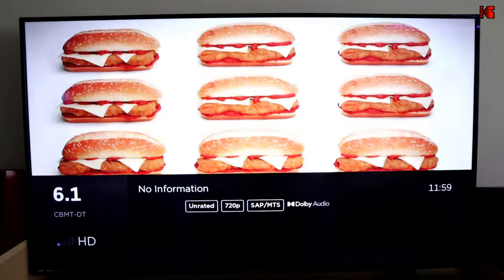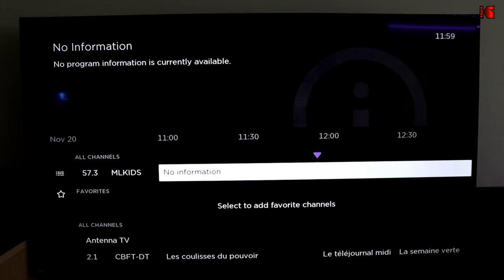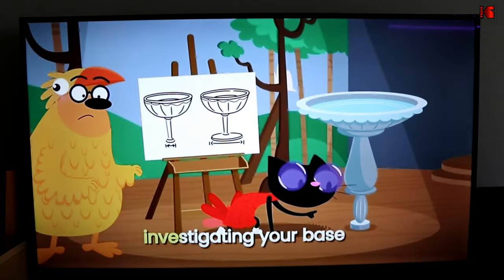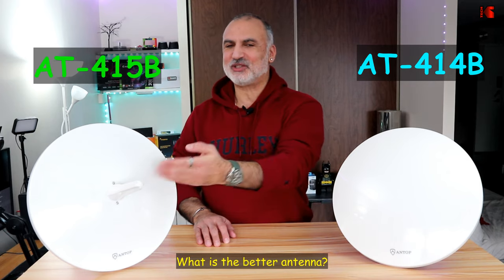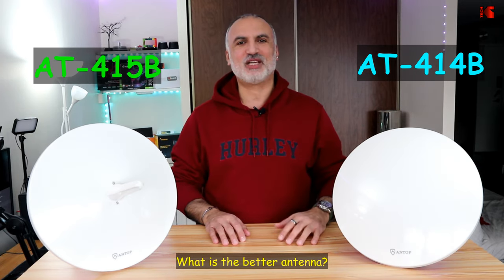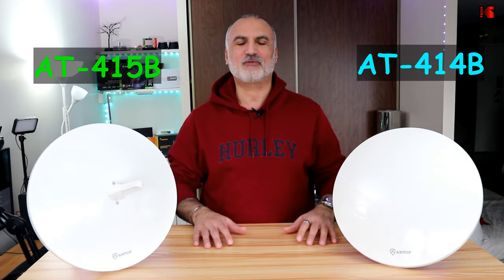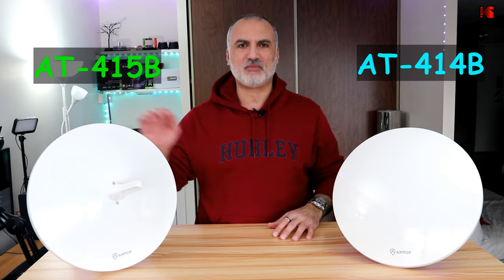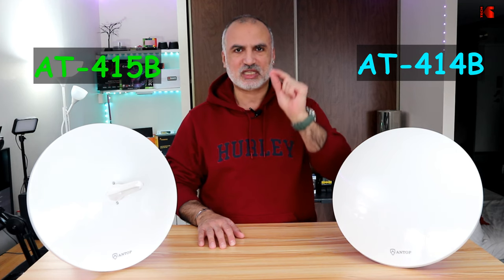The 414B also picks up CBC, a local French channel, and CTV. The missing channel is City TV, but this is not indicative of the antenna's performance — City TV was already cutting with the 415B, so when the 414B was doing its channel search, City TV was likely cutting at that same time. The conclusion is that even with a magical unicorn, the 415B has no advantage over the 414B — their performance was exactly the same and both were very good.